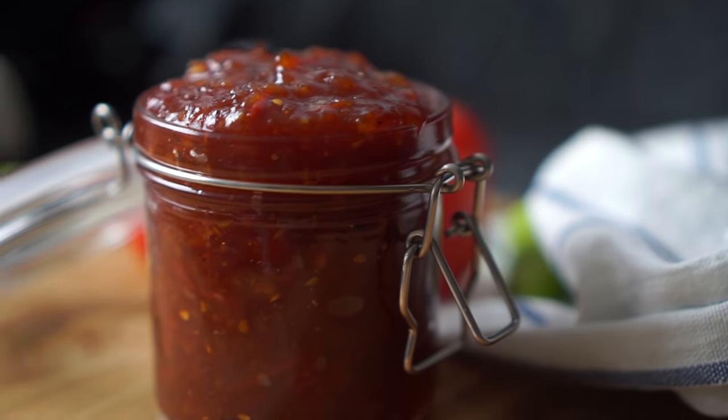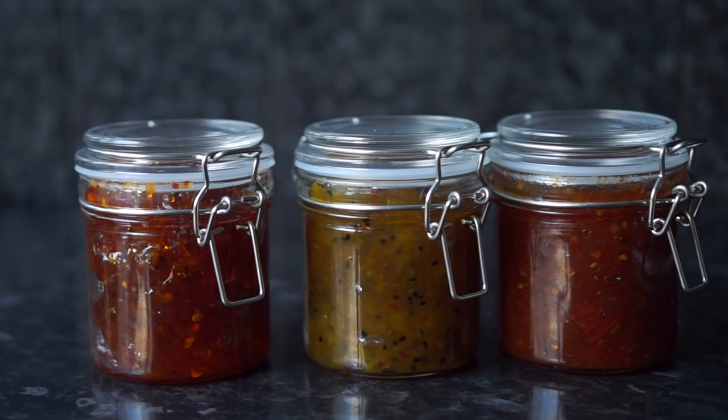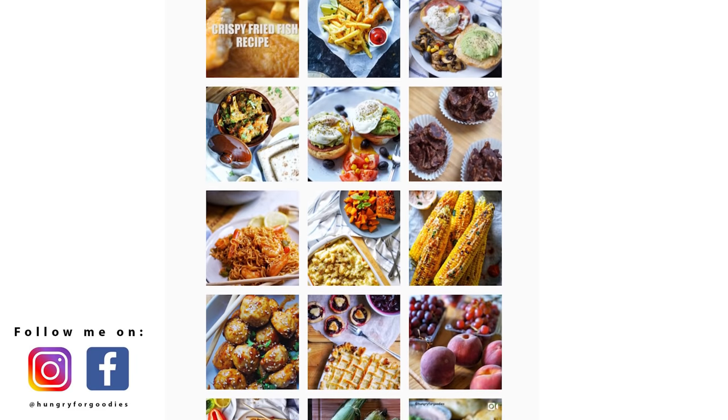So guys, this is how you make these 3 easy chutneys. They can last you up to 1 month in the fridge. If you want me to create more videos like this, please give this video a big thumbs up and comment down below what you would like to see next. Remember to follow me on Instagram and Facebook to always be updated. Make sure to subscribe to my channel if you haven't already. And I shall see you on my next one. Bye!